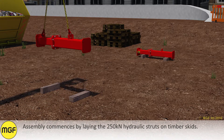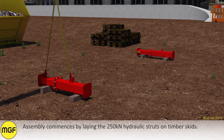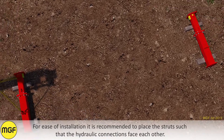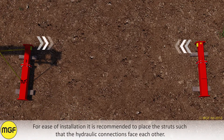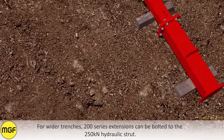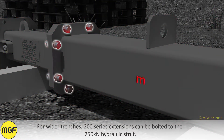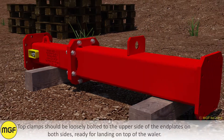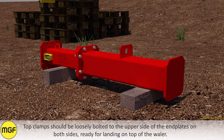Assembly commences by laying the 250kN hydraulic struts on timber skids. For ease of installation it is recommended to place the struts such that the hydraulic connections face each other. For wider trenches, 200 series extensions can be bolted to the 250kN hydraulic strut. Ensure that the joints are properly bolted together with the minimum recommended torque. Top clamps should be loosely bolted to the upper side of the end plates on both sides, ready for landing on top of the whaler.